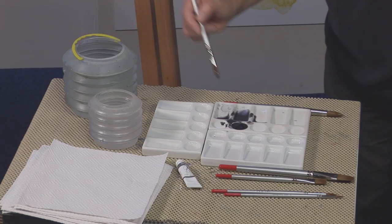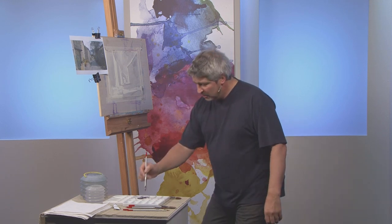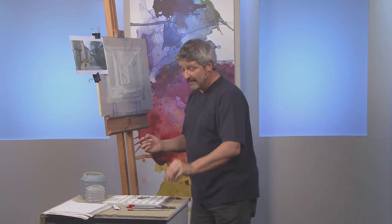Don't go too dark too early — I think that's the best piece of advice I can offer at this point. I've switched to a slightly smaller brush as well. As well as working light to dark, which is what we do in watercolour, I'm also working from a big brush down to smaller brushes and I've saved the smallest brushes for the tiniest details right at the very end.